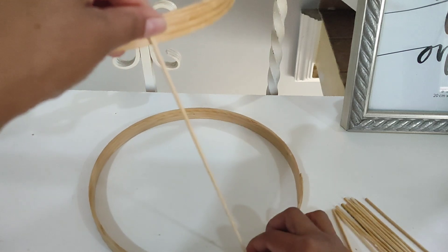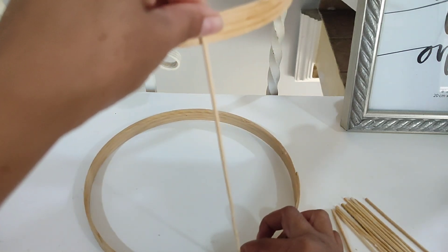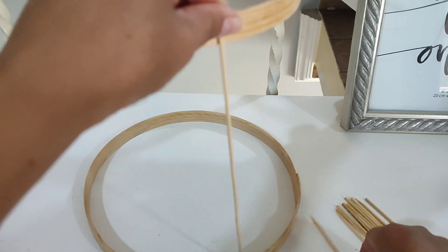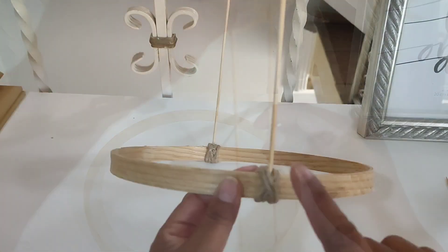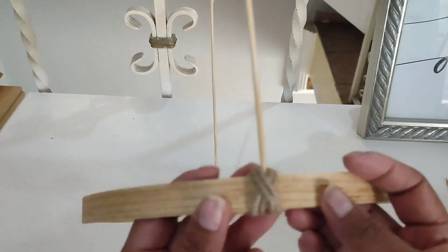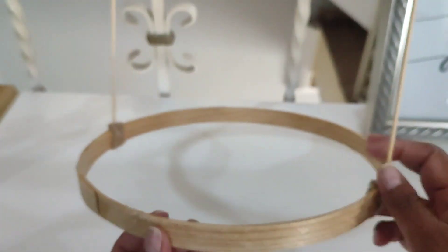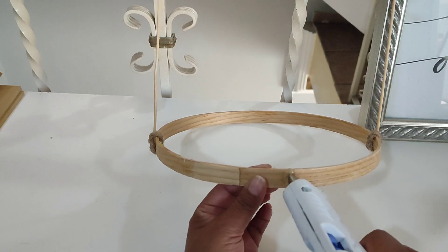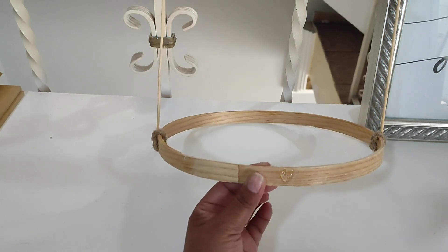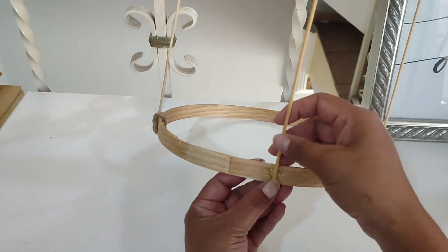Vamos a comenzar pegando uno de los palitos de brocheta en la parte de abajo, por la parte de afuera. Así vamos a ir pegando. En este caso, yo ya lo pegué con silicón y para reforzarlo le voy a estar poniendo estos que van a ser una especie de tachecitos con el mismo cordón. Aquí voy a ponerle silicón, vamos a pegar.